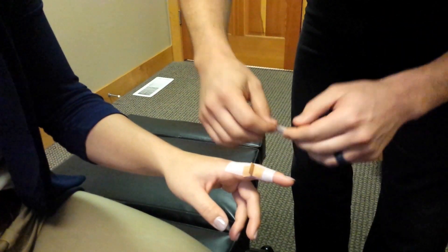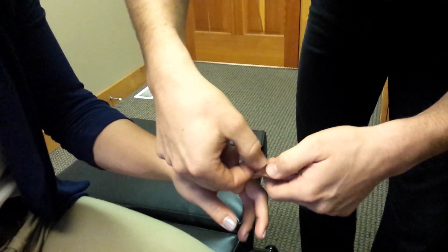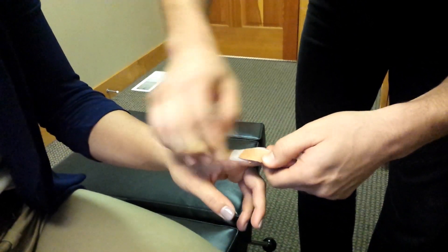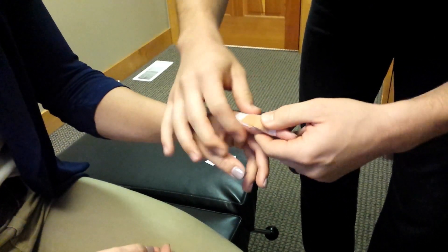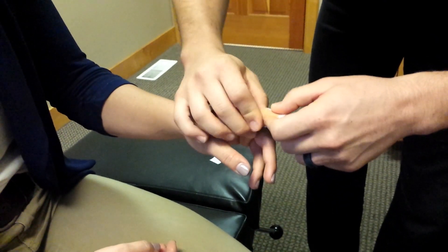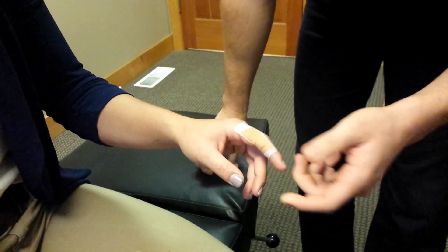In this case I'm going to move the tape tab proximal. I'm just going to catch that tab and pull proximally, then smooth all that down and give stability on the inside of that finger. You can put another roll of cover roll over it or another strip to stabilize it if you like. That will give that finger good mobility but give it additional stability as well.